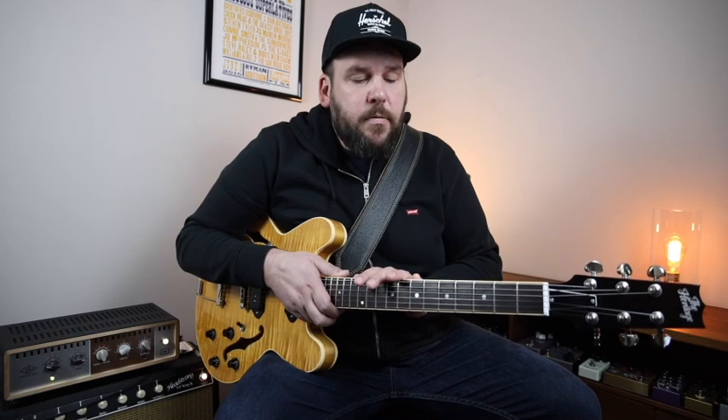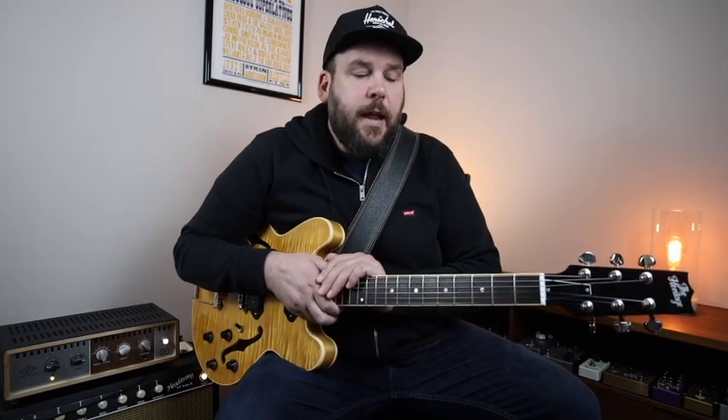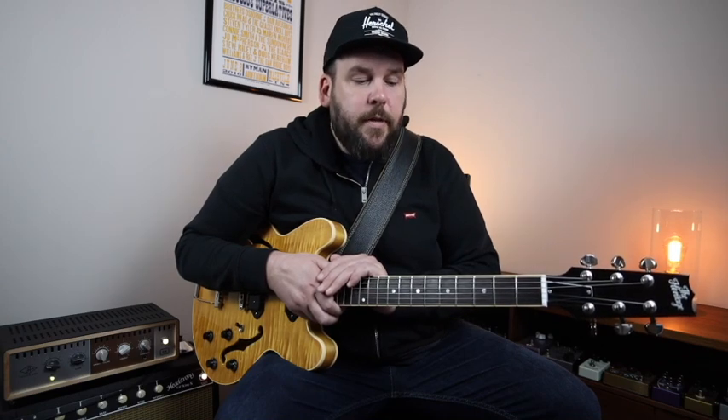One of the things you might have noticed in my solo is the approach is quite a bit different stylistically than what we talked about in more of the bluesy type 1-4-5s. A big reason for that is the use of the major scale — we're using a lot of the A major scale and the E major scale.